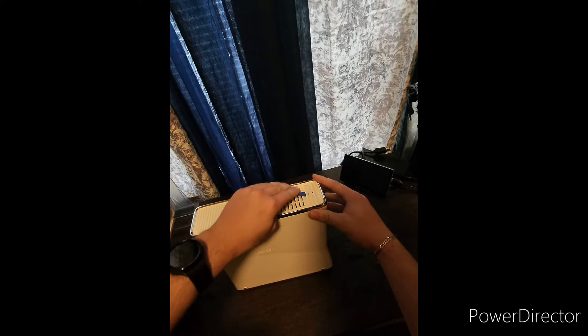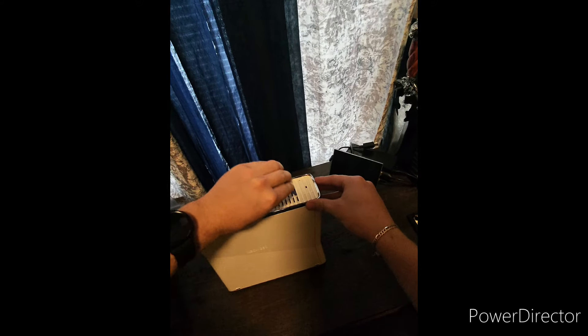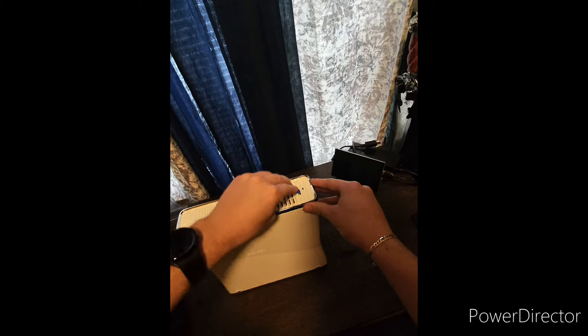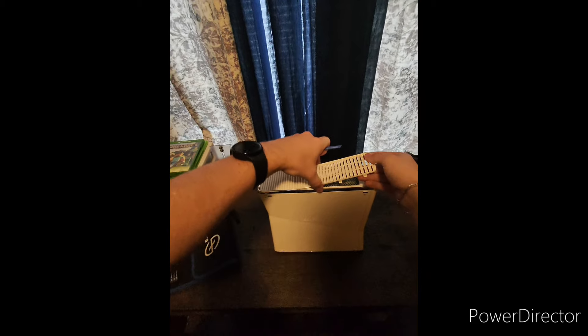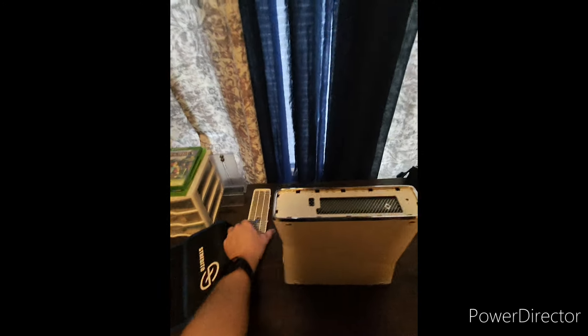We're going to take our 360 here, and the first thing we're going to do is remove this top vent. I'm going to take this little pry tool and just get it started like that — that'll usually help. I'm just going to go ahead and start pulling this up, and there we are. That's all there is to that.